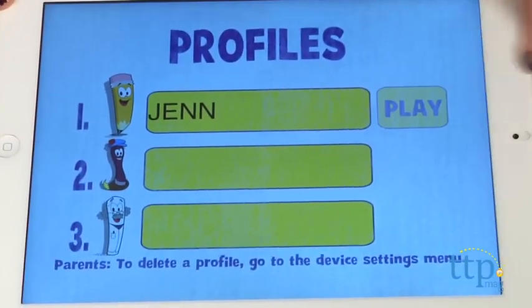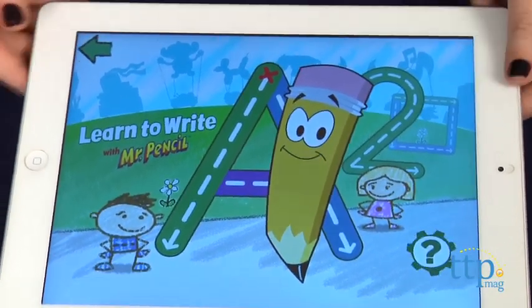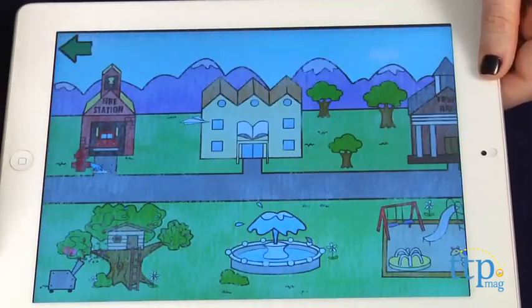Mr. Pencil will then appear and teach you how to properly hold the pencil stylus, and just as in writing, to keep your pencil down until you reach the end of each line. Proper form will help your child develop better control over the stylus as they draw.